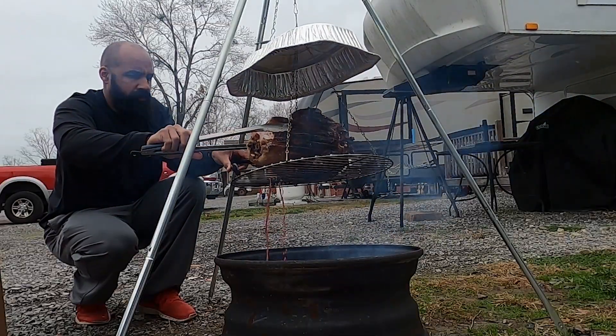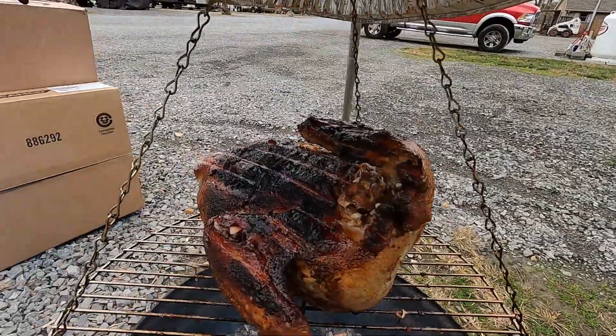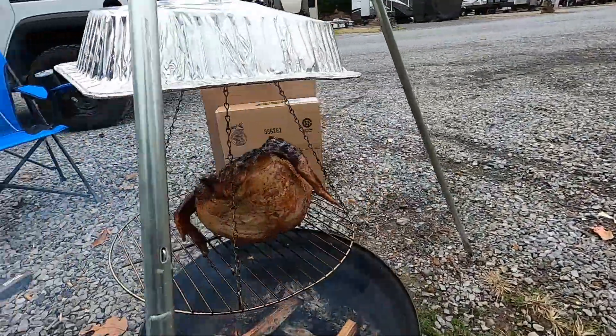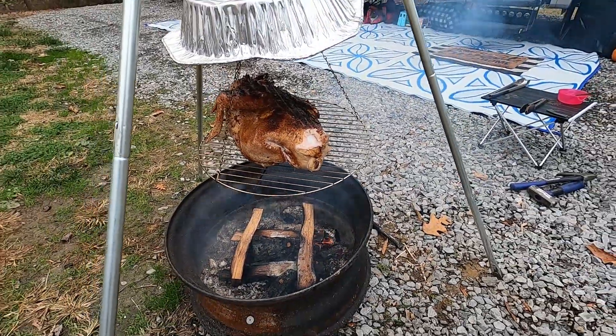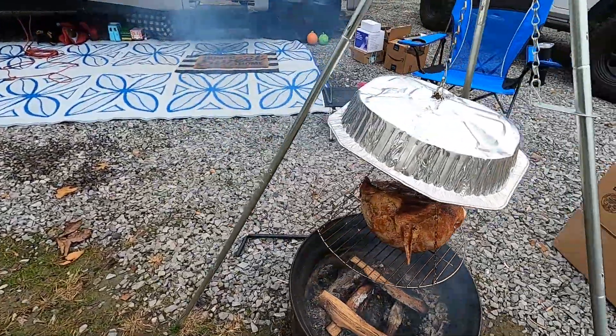There's a bit of an unintended consequence — when I flipped it over there was a lot of moisture inside the cavity which dumped all over the fire and extinguished it a little bit. Not too terrible, but I wish that didn't happen. It's definitely not as burnt and crispy as I thought it might be after an hour, so I think we're doing good with temperature. I may move it down just a little bit since we're now cooking the breast meat. So far it's going pretty good — pretty excited for campfire turkey.